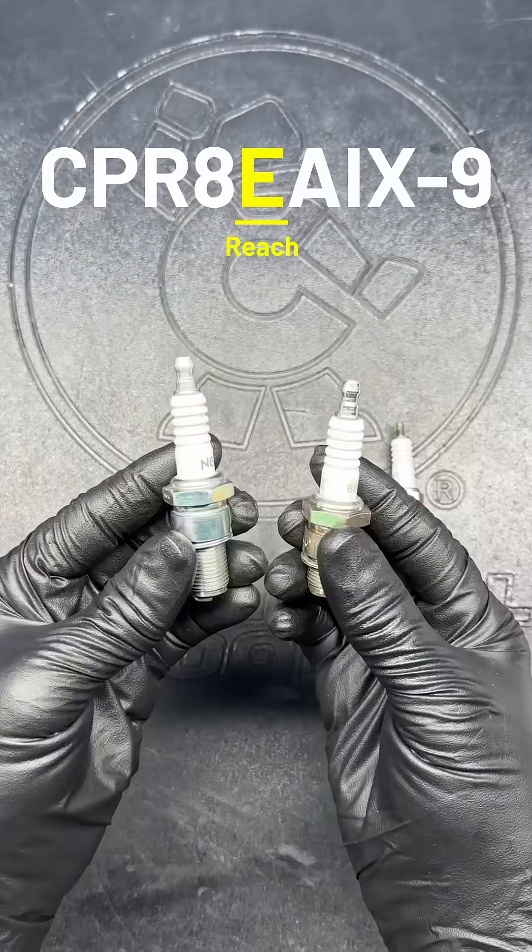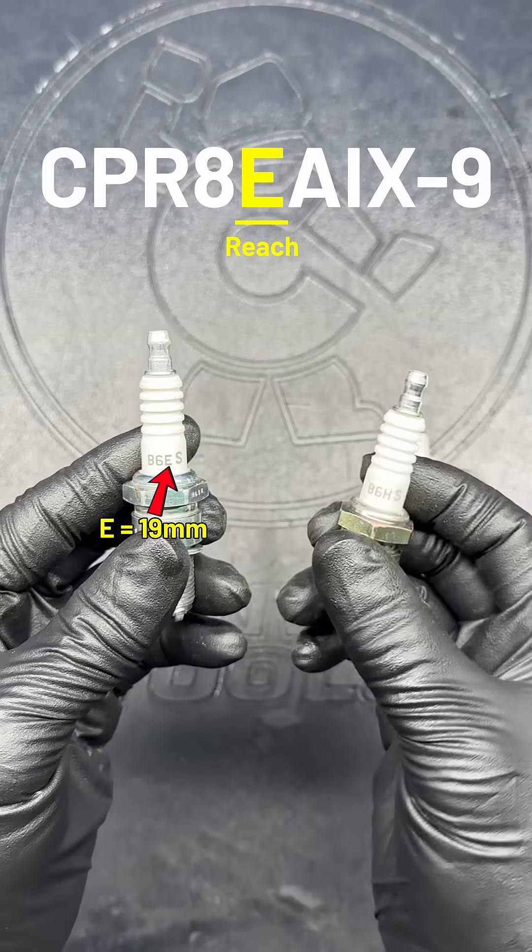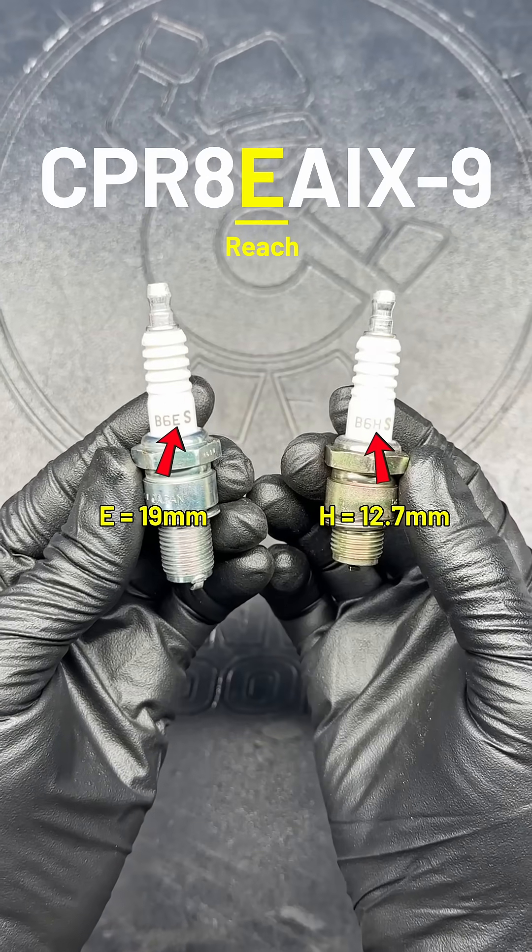After that, we're back to a letter that gives the length of the thread, also referred to as the plug's reach. For most motorcycles, you'll find an E. Lawnmowers and two-strokes will often have an H instead.